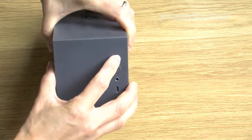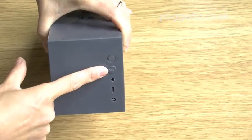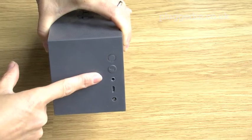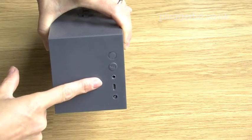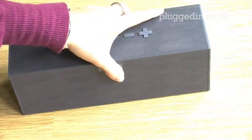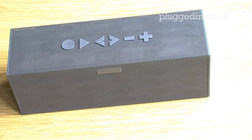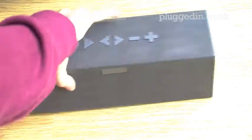It makes a noise when you turn it off too. Then you have your pairing button, a 3.5mm lining port, a micro USB port, and a charging port. Even better, they've included the power USB cable and the 3.5mm stereo cable in the box.